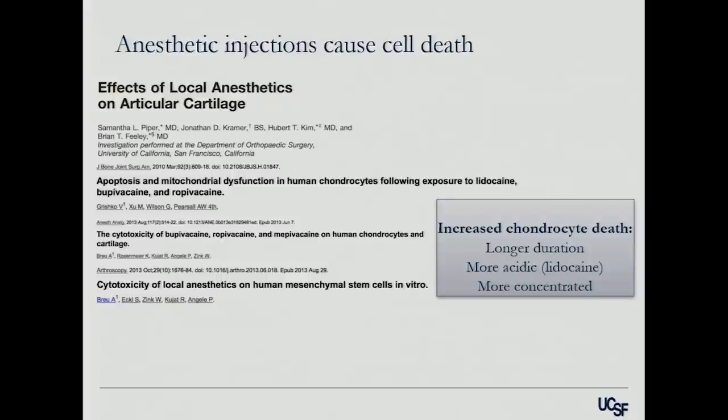Anesthetic injections cause cell death; steroids don't cause cell death. So chondrotoxicity is caused by longer-duration-acting anesthetic agents — the more acidic ones, particularly lidocaine — and more concentrated ones. The 2% lidocaine is worse for you than the half or quarter percent. So most people doing a lot of injections tend to take one of the more basic ones like ropivacaine or marcaine, dilute it with saline, and use a lot less steroid. You need a very small amount of anesthetic for it to work.